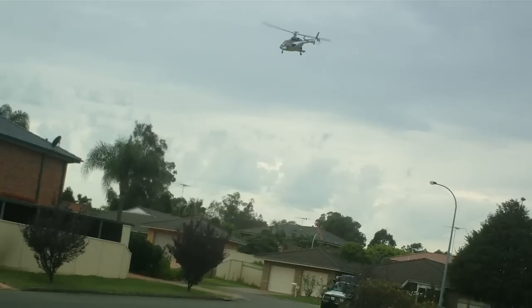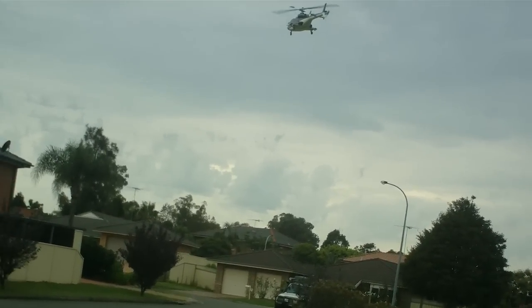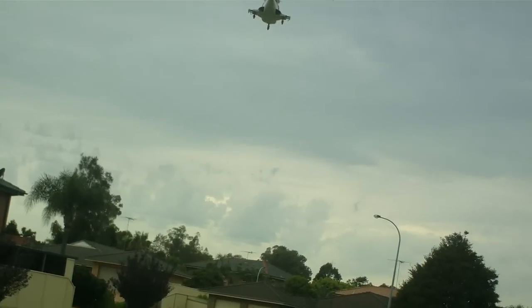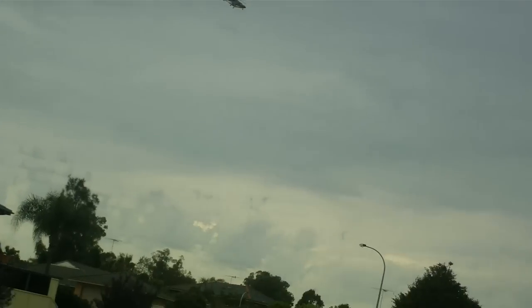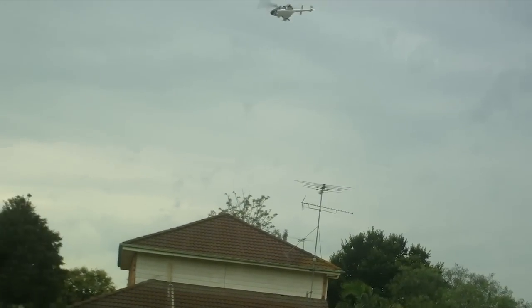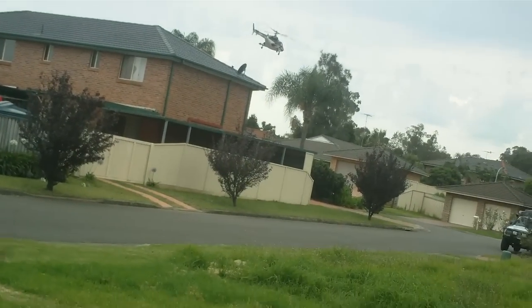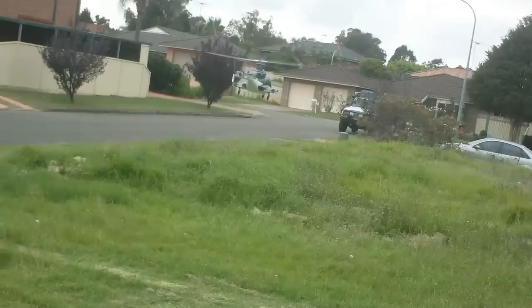Anyway, it flies, which is good. Let's try the gear again. It does fly, so that's good. I'll just bring it down and work out why the gear isn't coming up fully.